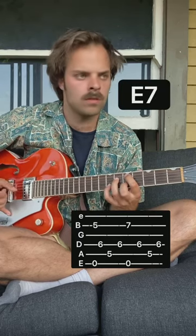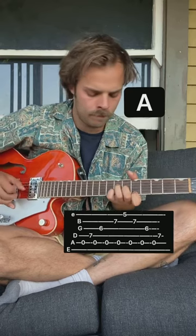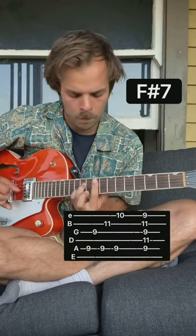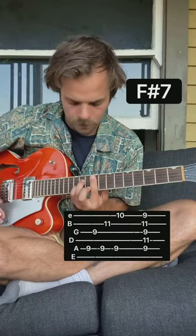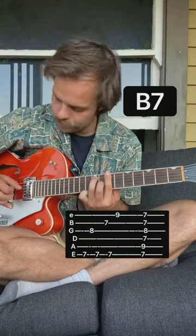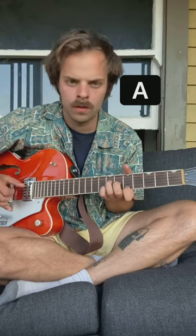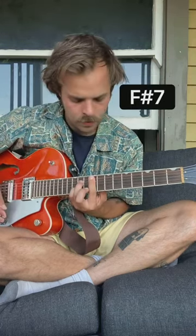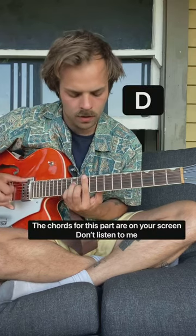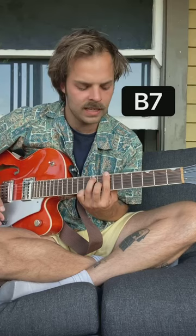Come up to the chorus. Do that again. And the chords for this part were A, and then F sharp, and then D and B.